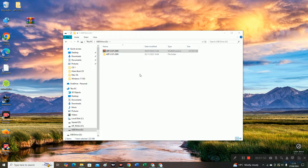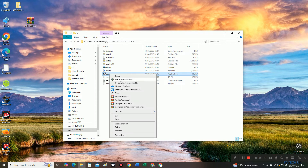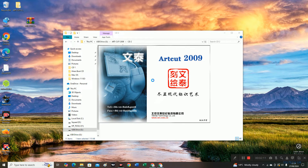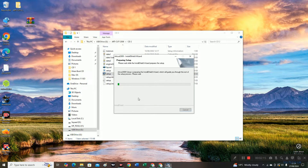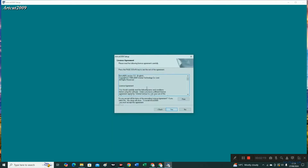Once extraction is completed, you will see two parts: CD 1 and CD 2. We're going to open CD 2 and then double-click on setup, or right-click and run as administrator. We're going to install it to the C drive and then we'll change the path to move it to the USB drive. Click next.